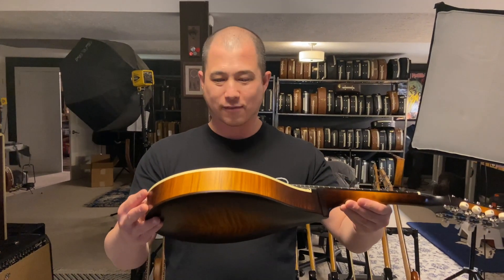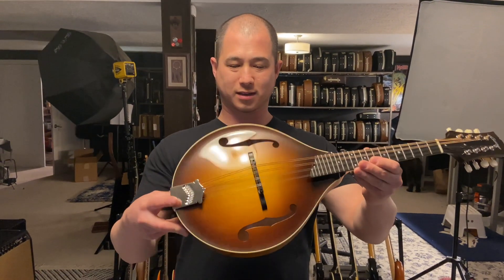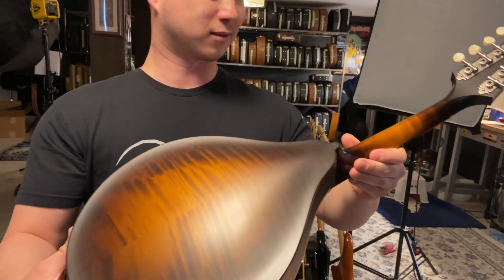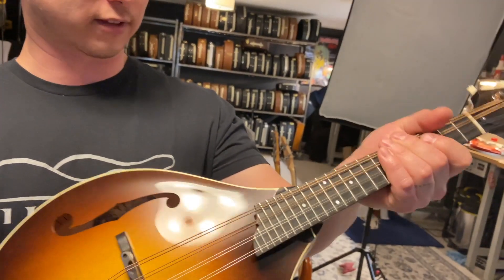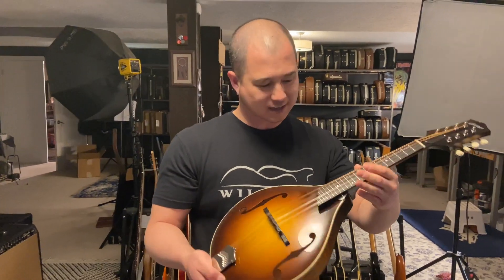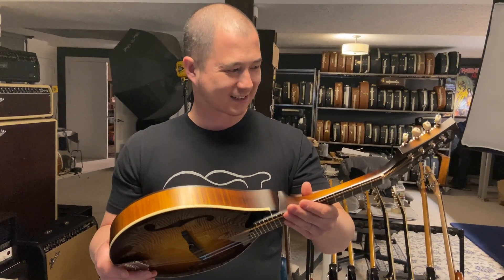Collings always makes really quality stuff. I've always said that if I was going to sell new acoustics, Collings would be one of the manufacturers I'd want to carry. Looks like we've got a spruce top and flame maple back and sides. The neck also looks like flame maple — it feels like a hard V for sure. Just a little guy with a hard V neck.